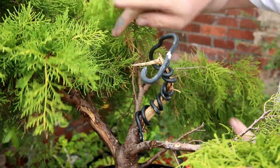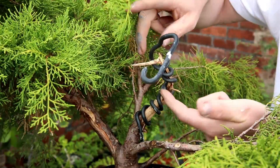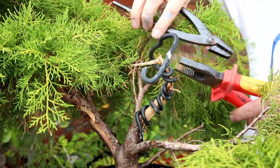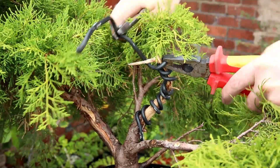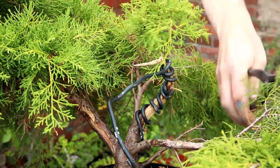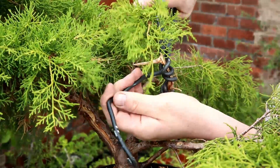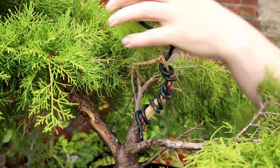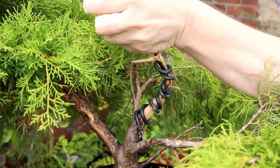I've positioned the camera in a place where hopefully you can see the movement I've added into this piece of wood, and as I now remove this we'll just have to see if it maintains that shape. Apparently this is only supposed to take around a couple of weeks to dry, but I thought I'd leave it four weeks just to make sure.